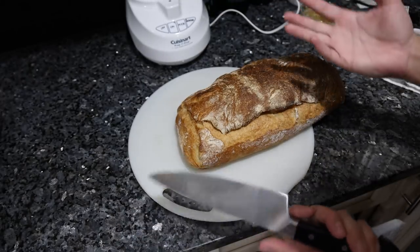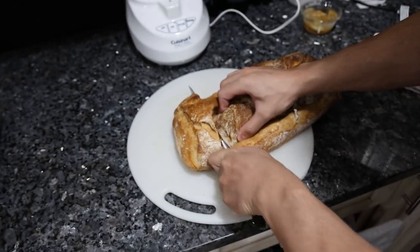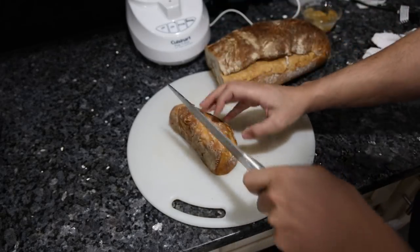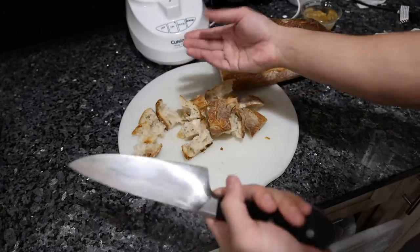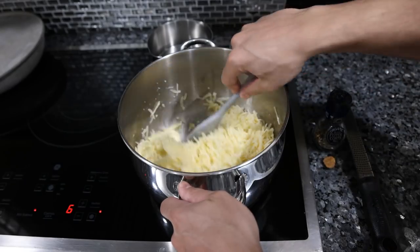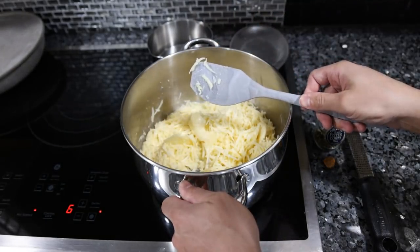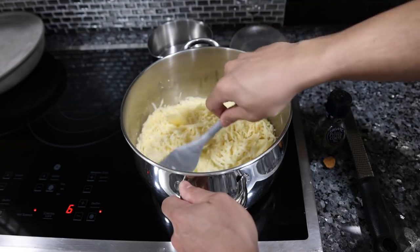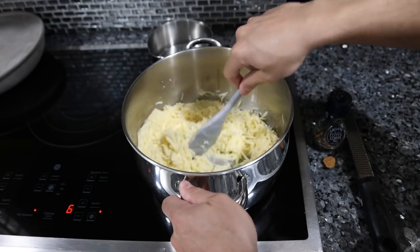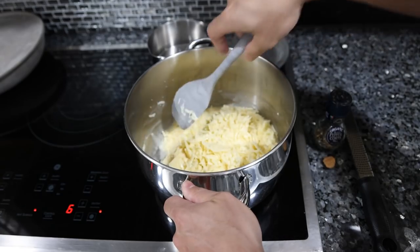We're going to chop up some ciabatta bread — you really want whatever the best tasting, freshest bread your local bakery has, or make some yourself. Just chunks of bread, and then you can put them on toothpicks and arrange them on a platter. This is supposed to be done in a fondue pot or ceramic pot, which I don't have — stainless steel is fine. Try this recipe out first before spending 30, 40, 50, or 100 dollars on a nice fondue set.